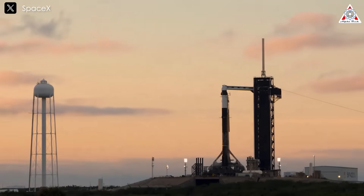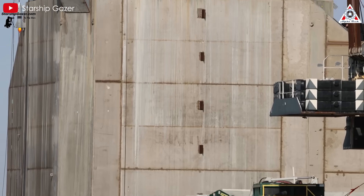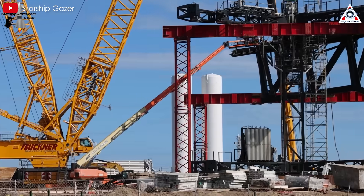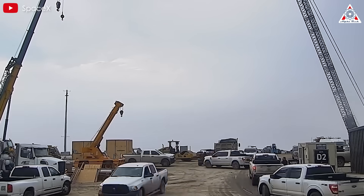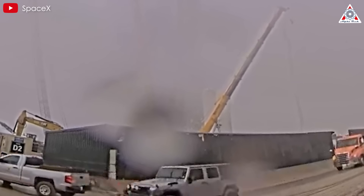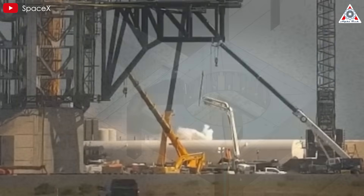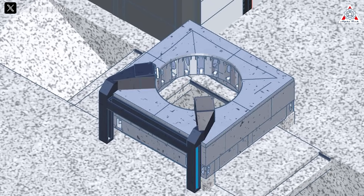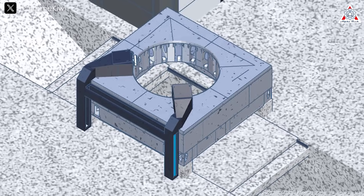Unlike traditional deep trenches, such as NASA's 40-foot LC-39A design, Pad B's trench is built partially above ground due to Boca Chica's high water table, which is just a few feet below the surface. On February 4, 2025, a shallow excavation reinforced with elevated concrete walls formed a channel likely 50 to 100 feet long and 20 to 30 feet wide — scaled larger than the Massey test site's 40-by-15-foot trench used for static fires in 2024. Oriented east-west toward the Gulf of Mexico, it leverages site layout and wind patterns to reduce impact on Starbase facilities.